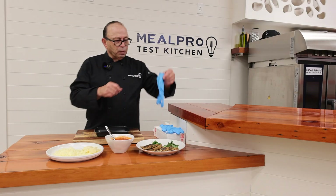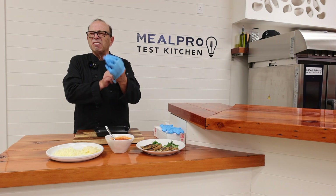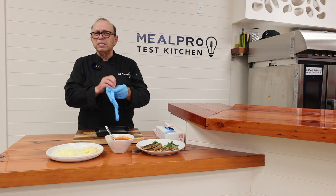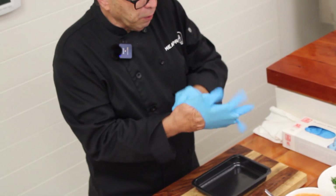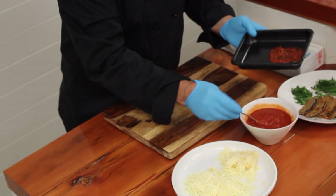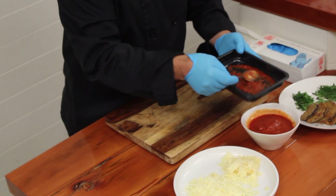So let's get started. What I like to do — get yourself a pair of these gloves, that way you don't get dirty when you start to layer your products. So what I do is I put a little bit of the sauce first down on the bottom of my pan, just to cover it.